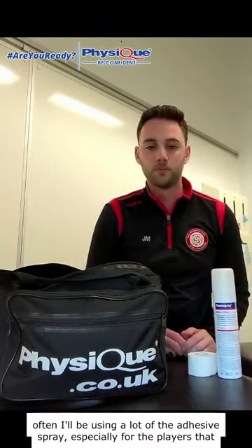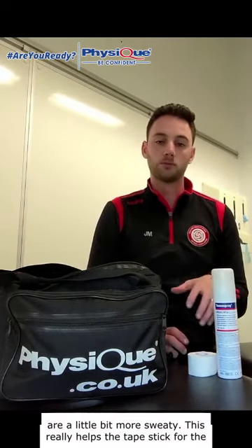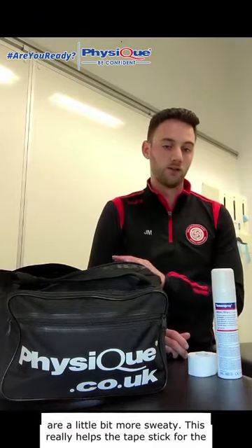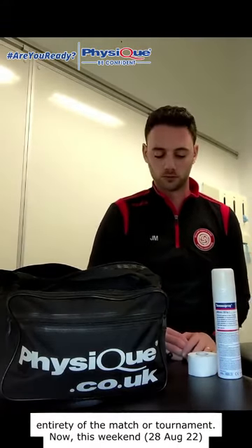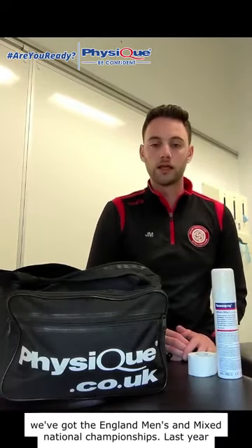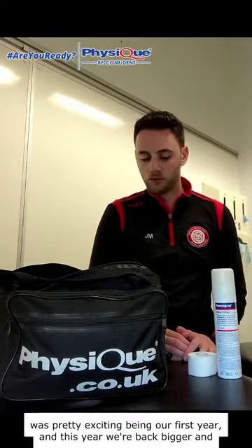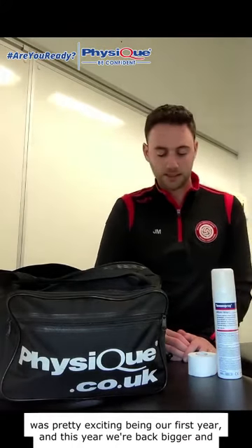Quite often I'll be using a lot of the adhesive spray, especially for players that are a little bit more sweaty — this really helps the tape stick for the entirety of the match or tournament. This weekend we've got the England men's and mixed national championships, and last year was pretty exciting being our first year. This year we're back bigger and better.